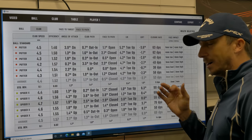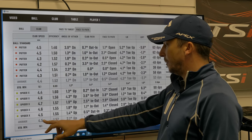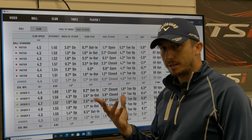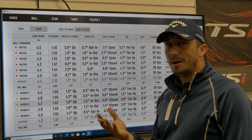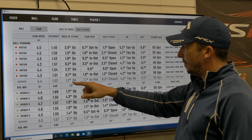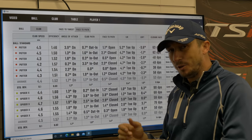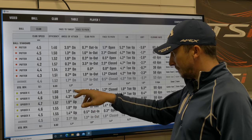Now let's look at the club data. Club speed: 4.4 mph versus 4.5 mph - really close standard deviation. Efficiency of the club - this is ball speed compared to club speed - 1.52 versus 1.57, so I'm getting more bang for my buck out of the Spyder X. This is the big one: angle of attack is 1.7 degrees down with the blade. You always want to be hitting up with a putter to try and get it out of that indentation. If you're hitting down on it you're pushing the ball into the ground, so the fact that the Spyder X is hitting up, I like that.